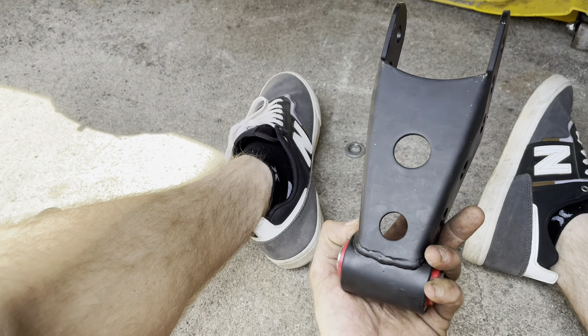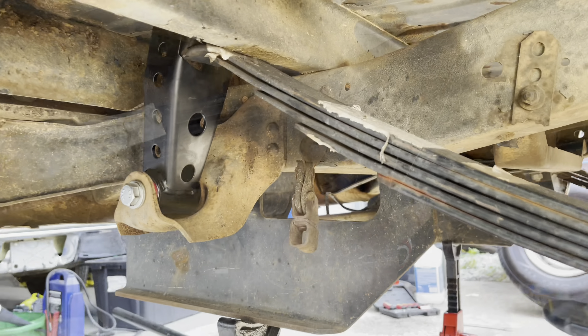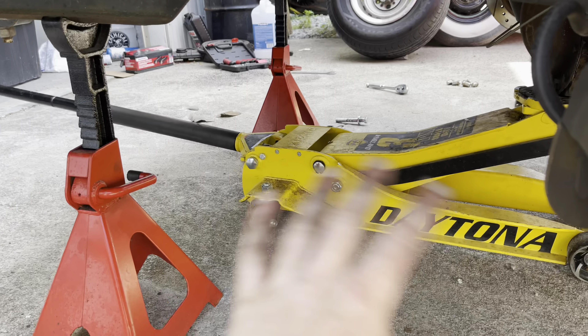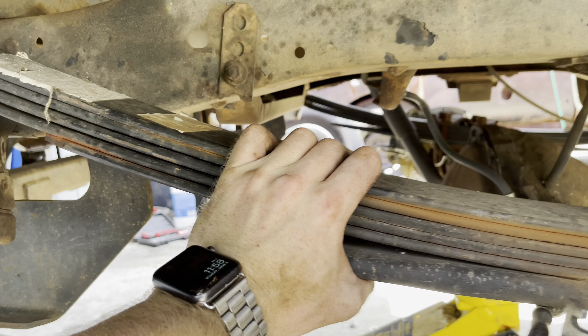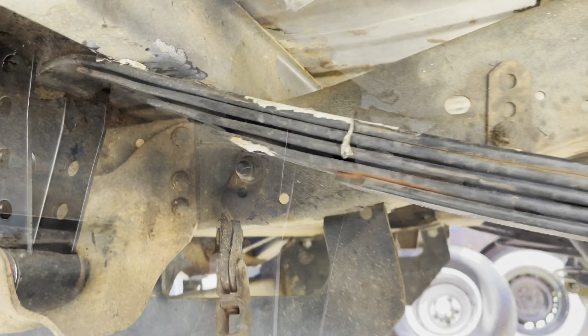Now we will take the drop shackles and put them in. I'm going to go ahead and mount the one on this side before we start doing the jacking, so that the actual spring has a little bit of free movement. Now we're going to jack it up, raising the axle up, making the springs go up so that we can get the spring into the shackle.